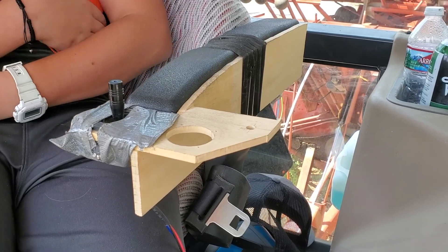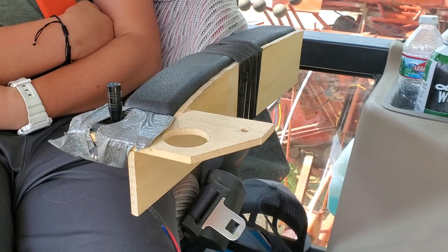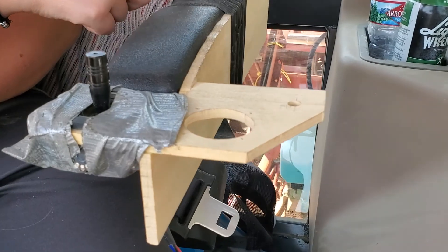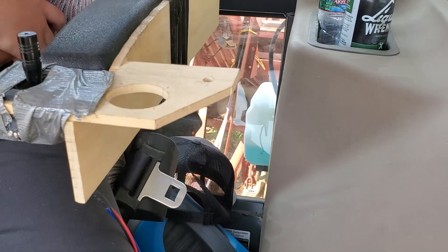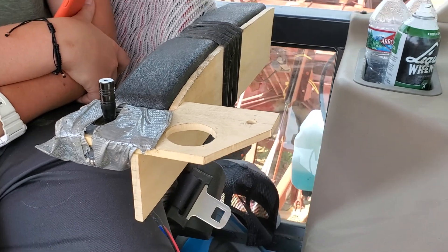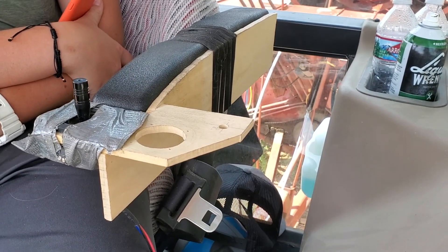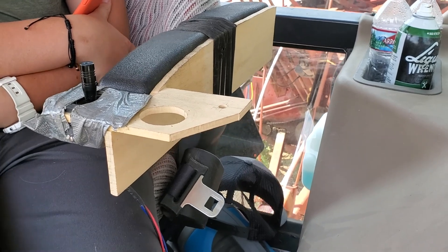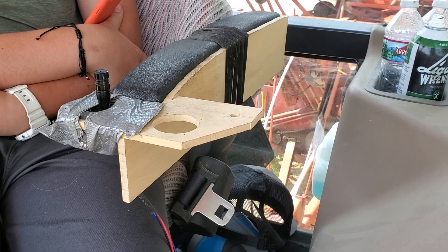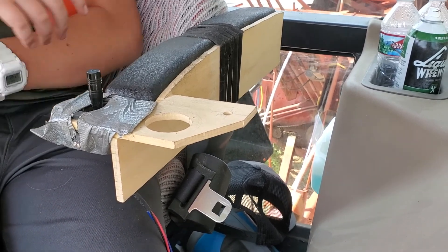I built this little bracket just out of wood — got it at Lowe's and strapped it onto the armrest with Velcro straps. I do have a cutout here to expand it, though I don't know that I'll really do that. You could attach the joystick in lots of different ways. It has tape on it because the little mounting screws came loose while I was hauling, so I just duct-taped it to hold it together.